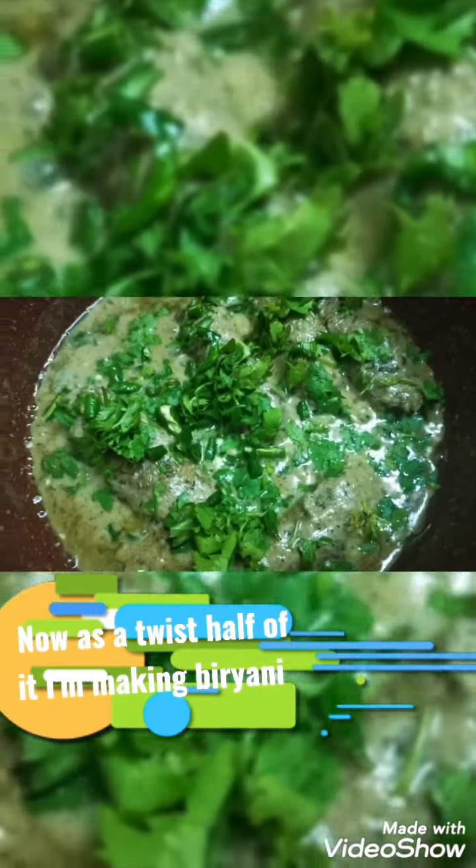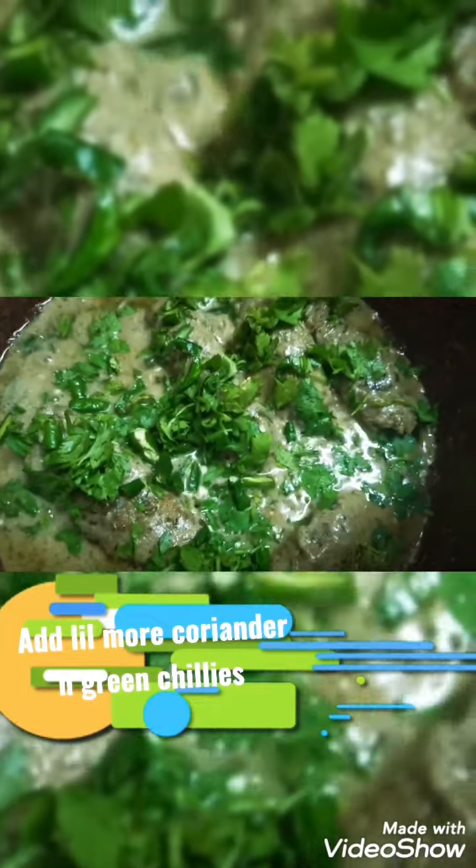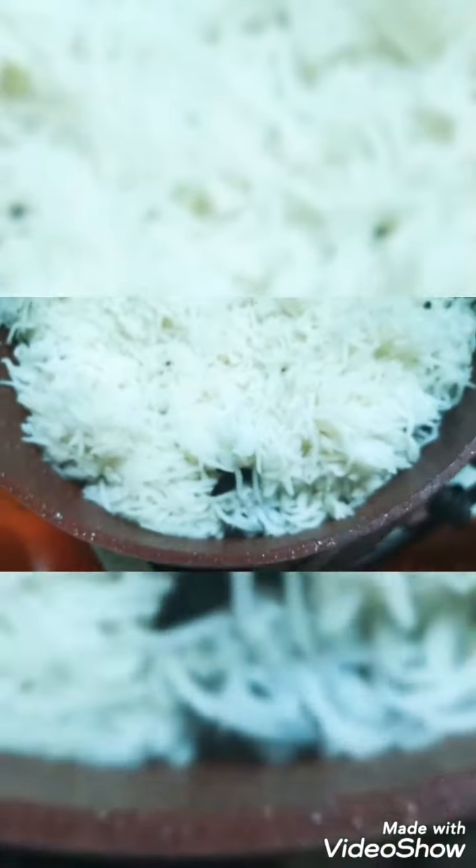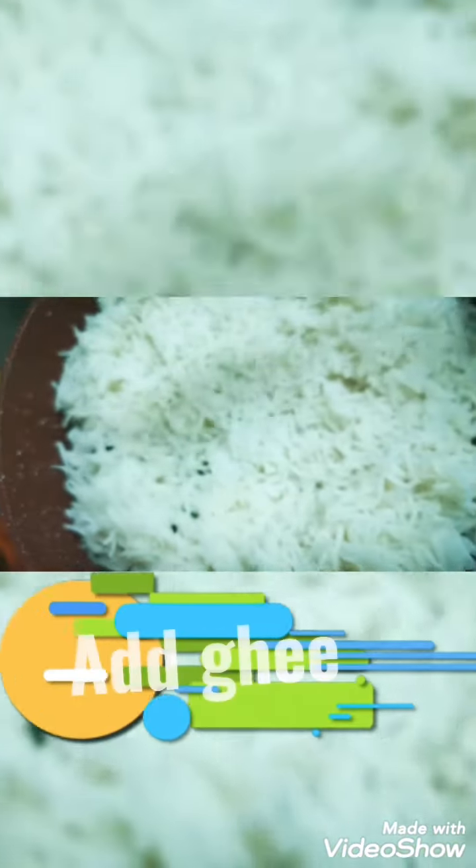Here is the twist — I've taken half of the gravy and turned it into biryani. Add coriander, green chilies, and a boiled egg. I've cooked the biryani rice and added it on top of the gravy, then add ghee and lemon, a little coriander, and let it rest on simmer for ten minutes. After ten minutes, open and serve as biryani.